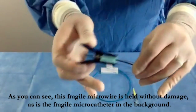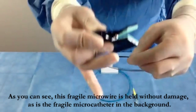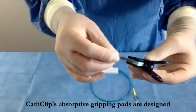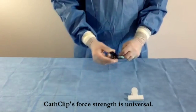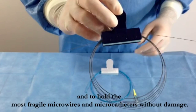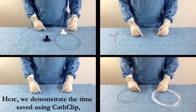As you can see, this fragile micro wire is held without damage, as is the fragile micro catheter in the background. CathClip's absorptive gripping pads are designed to remain moist throughout the procedure when dipped into saline solution before use. CathClip's force strength is universal — it has been chosen to hold the stiffest wires securely and to hold the most fragile micro wires and micro catheters without damage.